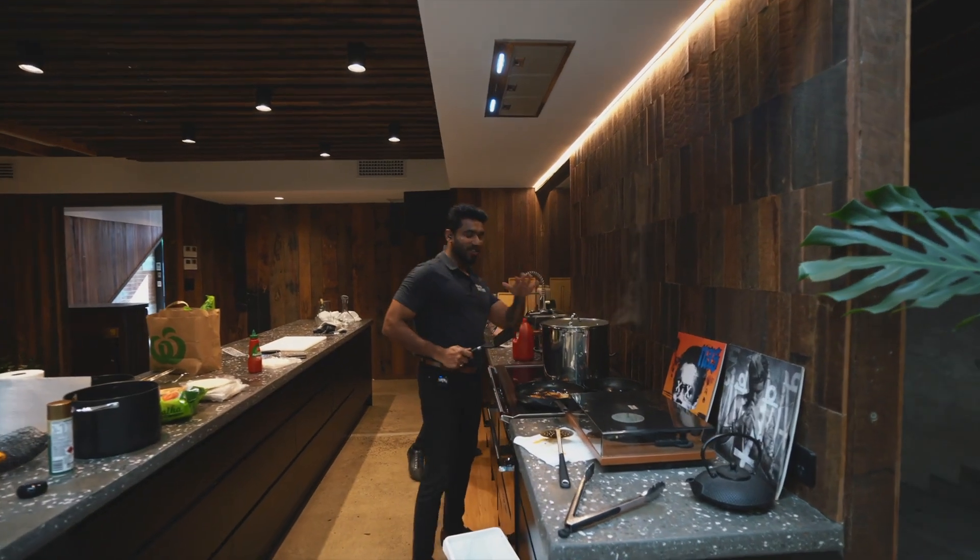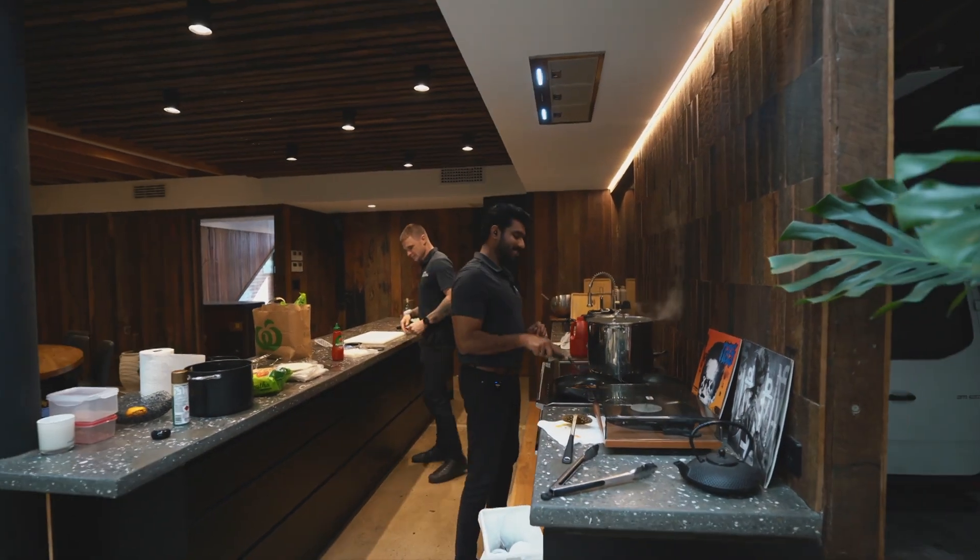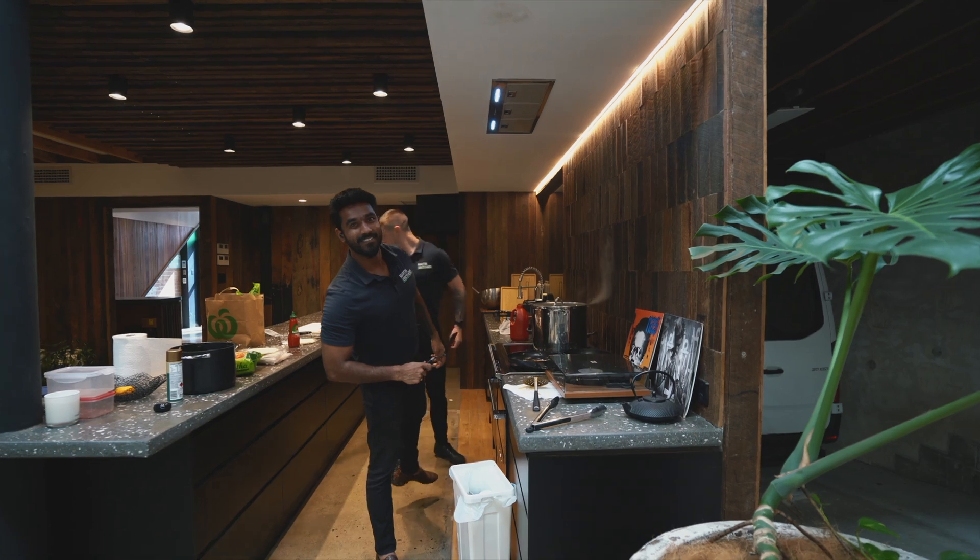Yeah, so the chicken is almost done, maybe like 90 percent. Now we started with the paratha. It's all going good.